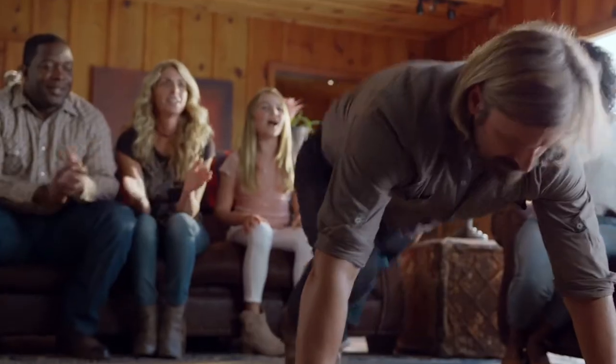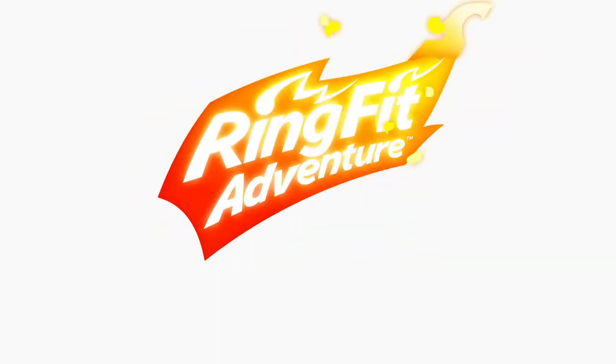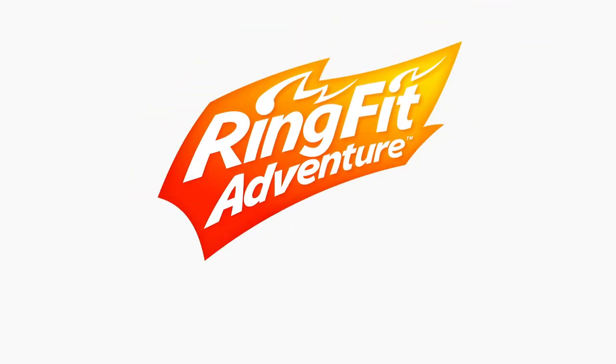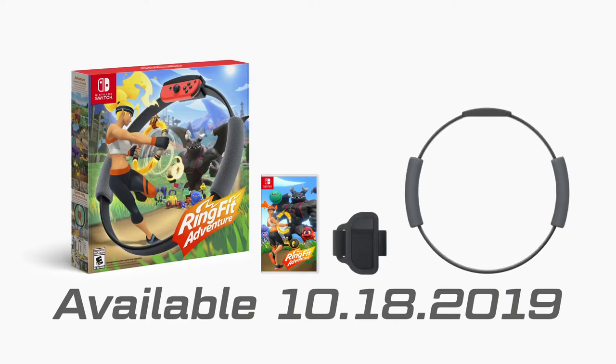Fitness for everyone and adventures that keep you moving. Ring Fit Adventure includes the Ringcon, leg strap, and game.